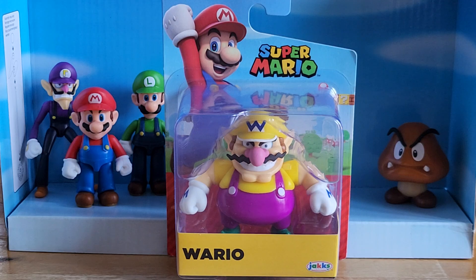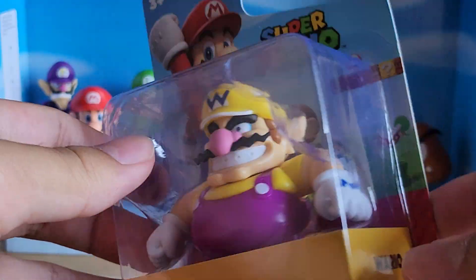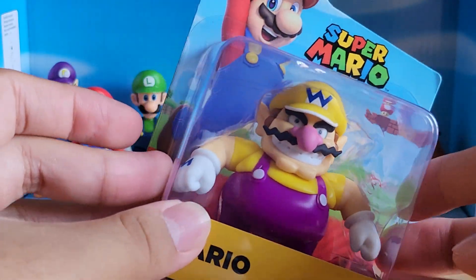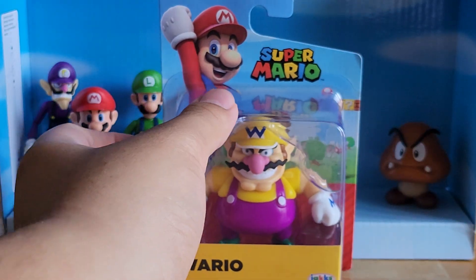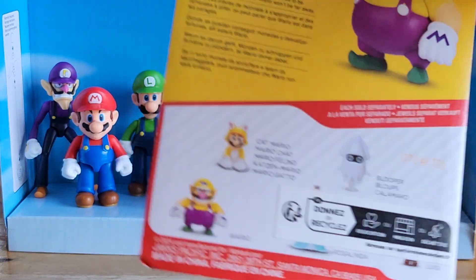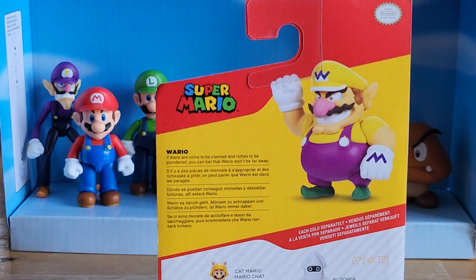Now I believe this is quite a recent release, maybe about a few weeks ago or a few days ago. This is a very surprising one, very nice — as you can see, very cool, very big figure. I've actually been waiting for this for quite a while now, so this is a very good figure for its size. I have nothing bad currently to say about it, but if you want to have a read of the description, you can pause the video.